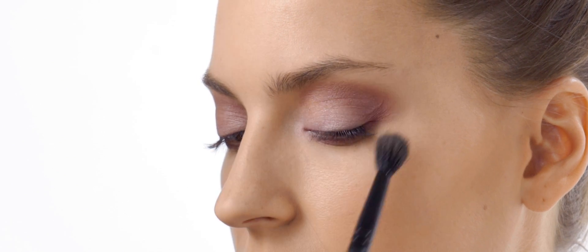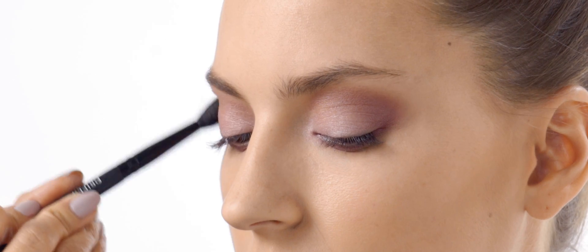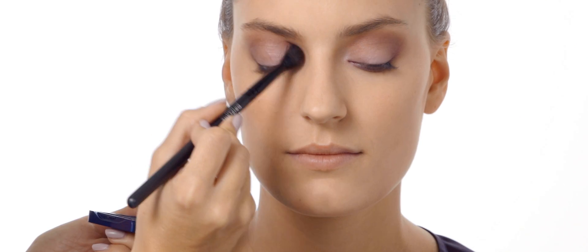Now enhance the look with a warm brown eyeshadow. Use a slightly bigger eyeshadow brush to swipe across your brow bone, applying close to the dark plum shade.